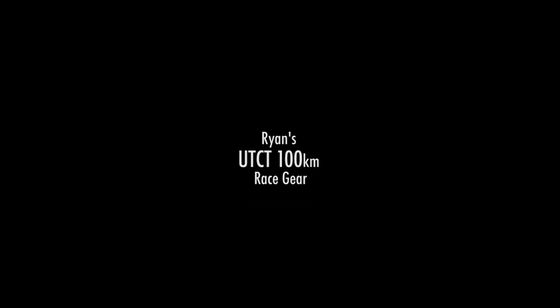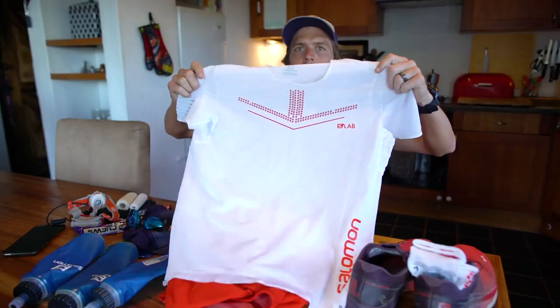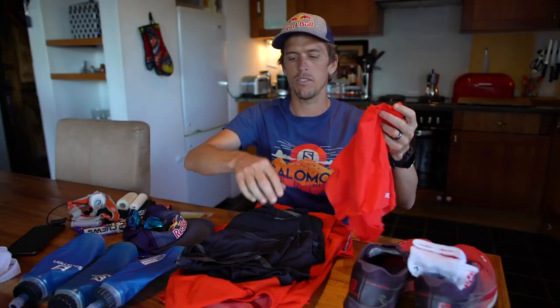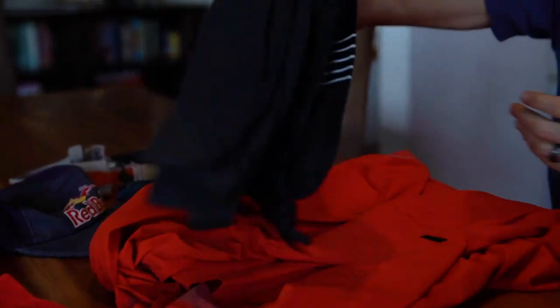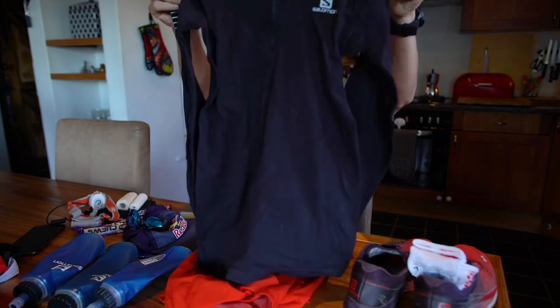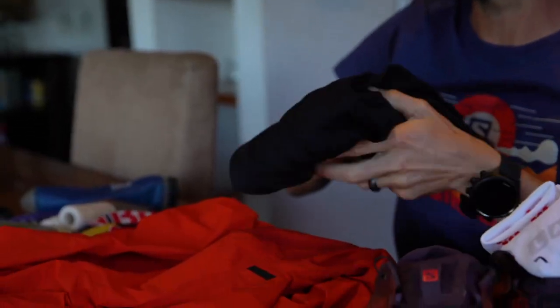This is my Ultra Trail Cape Town 100 race gear. I'll start off with a t-shirt, a Sense top, just because it's going to be super hot on race day. Then some lightweight shorts with fairly lightweight briefs underneath. Part of the compulsory gear is to have a base layer — generally we won't need it, but anything can happen on the mountain, so that's going to be my base layer.